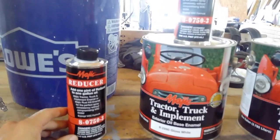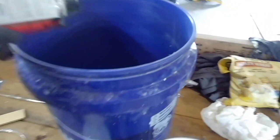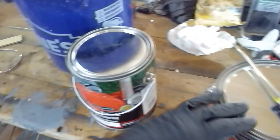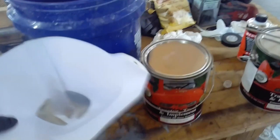When I'm mixing my reducer, instead of dumping it into the bucket, I'm putting it into the gallon after I empty it in there. That way I get the most yield out of my gallons. I'll put the lid back on it, give it a shake, dump it back into the bucket, and do the same with the other gallon. Once I pour it into my spray gun, I'll use one of these paper filters to catch any particulates, dirt — anything that's going to mess up the gun and cause setbacks and a bad paint job.